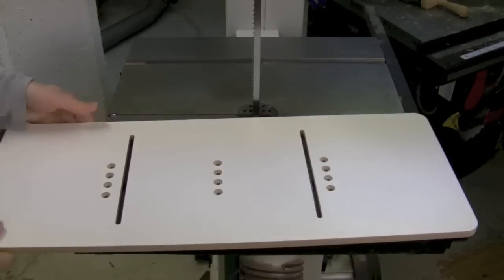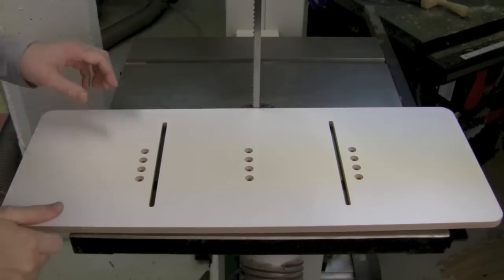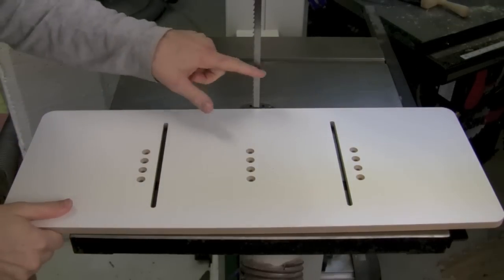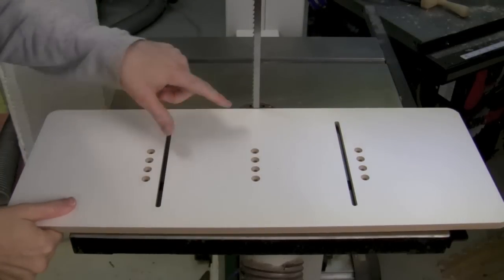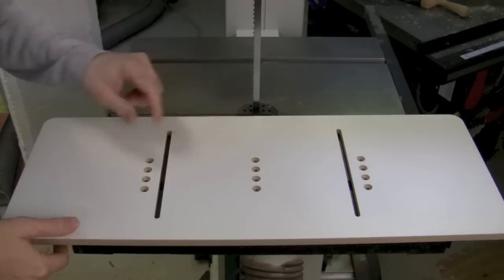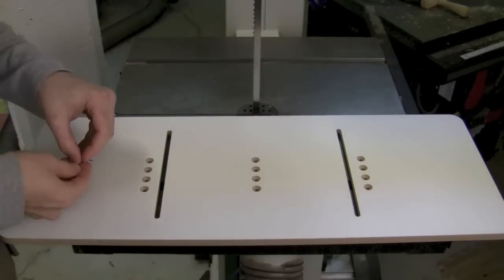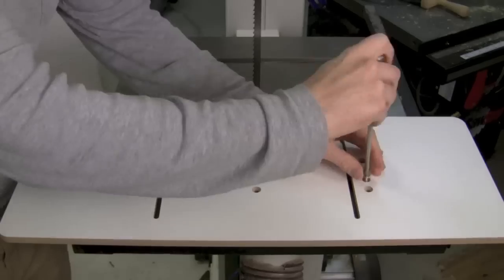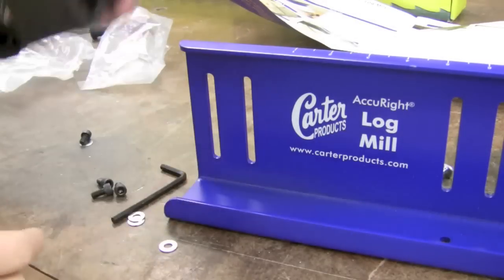Next we want to attach the MDF platform — there are four sets of pre-drilled holes to put the miter bar onto the platform. You want the platform to not hit your blade but be very close. I'm just about hitting the blade at the nearest holes, so I'm going to back off one set to the next set, which puts it maybe three-quarters of an inch from my blade, and those are the holes I'm going to use.